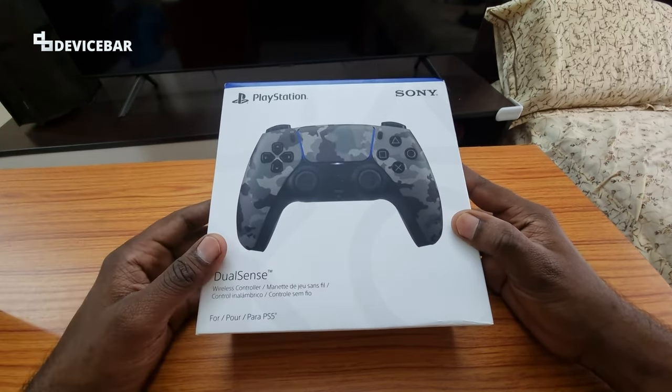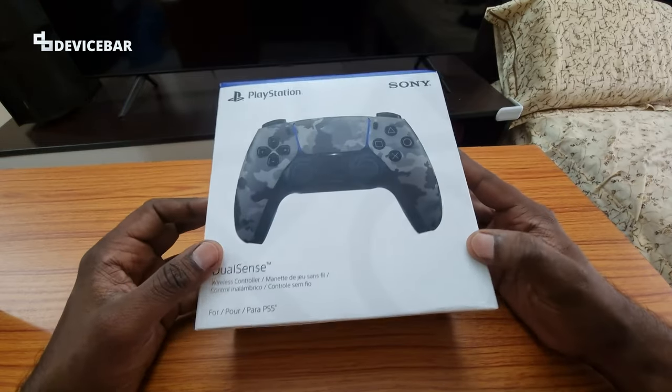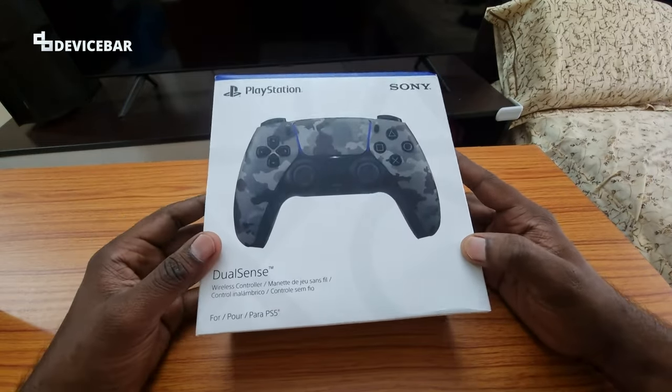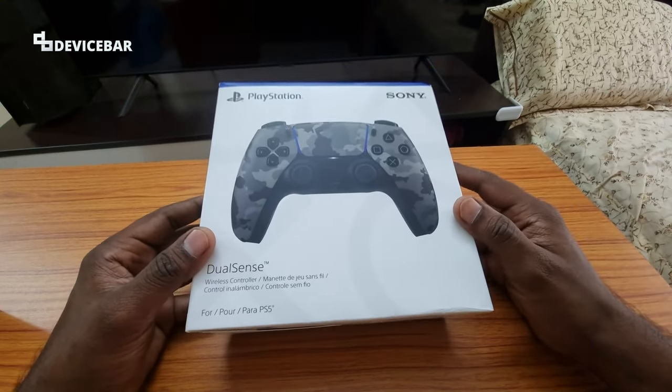It's been almost 3 years so I thought it's time to buy a new one. You can also use this to play games on your PC, mobile devices, etc. I got this from Amazon and I'll share the product link in the description below. You can check it out after watching this video.